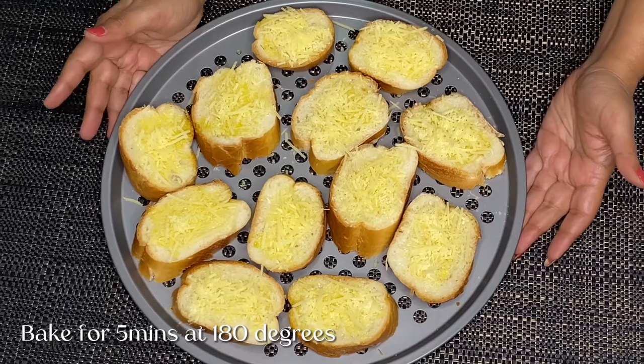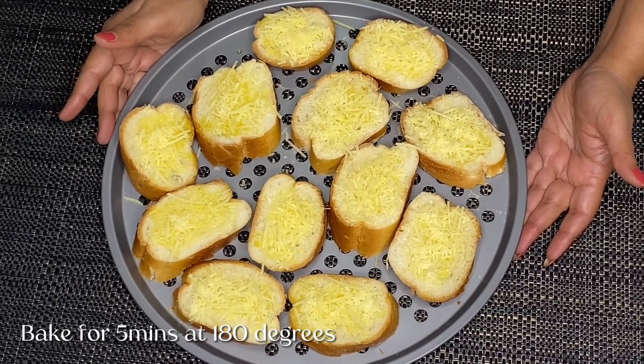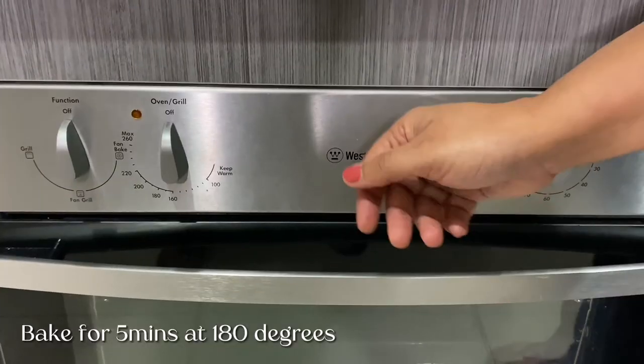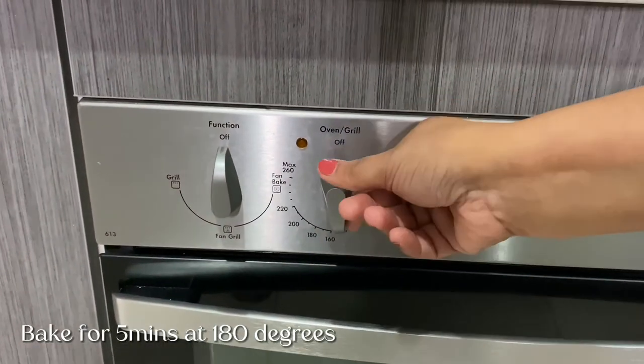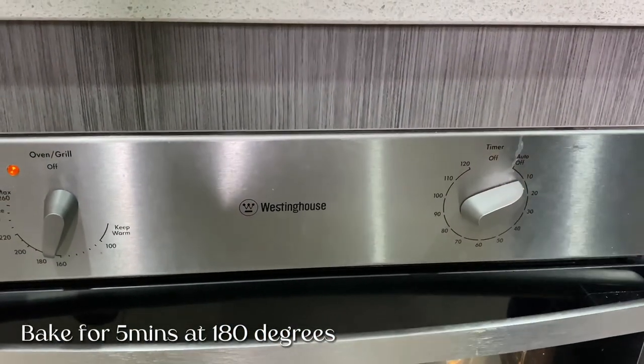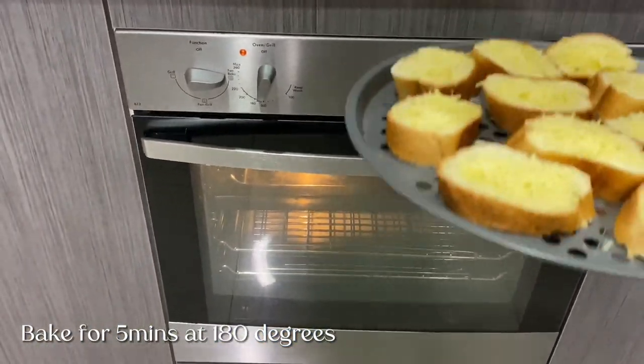Now let's put it in the oven. We will put it in at 180 degrees for 5 minutes. Let's set the temperature: 180 degrees, pan bake for 5 minutes.